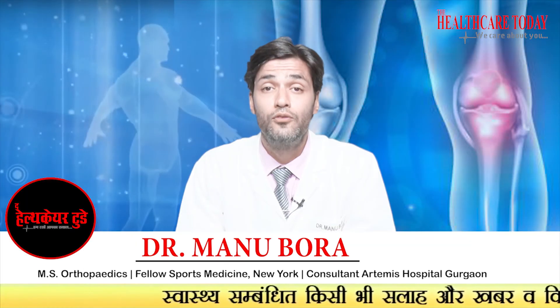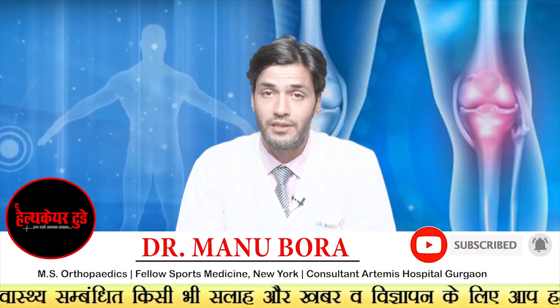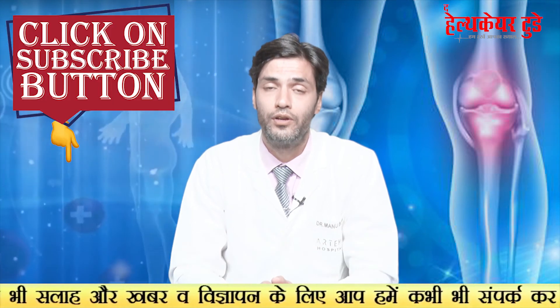If you want to get back into the game quickly within three months and don't want your surgery to fail, you should opt for all inside ACL reconstruction with fiber tape internal bracing. If you like the video, please like and subscribe so we keep making these helpful, informative videos for you.